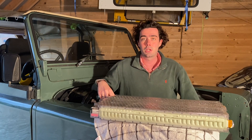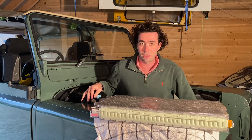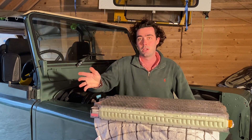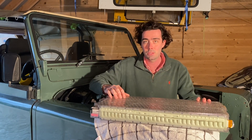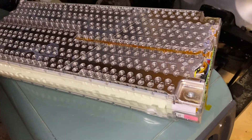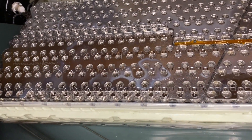Hi everybody, welcome back to Electric Car Converts. I'm Barnaby, owner and founder, and this is a 1985 Land Rover 90 that we're converting to electric Tesla power. Today we're going to be talking about batteries. This is a 5.3 kilowatt hour Tesla battery, and five of these are going to be going into this Land Rover.